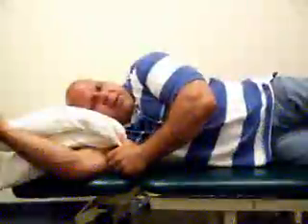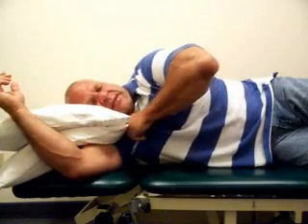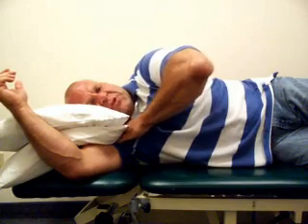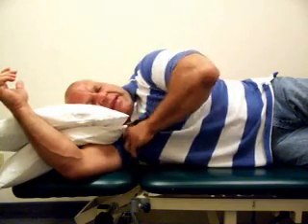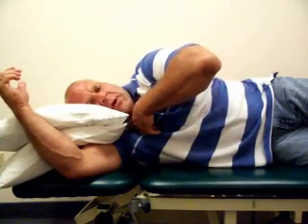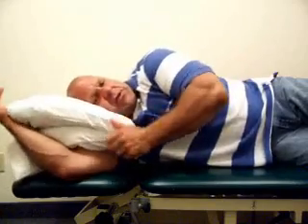The second way you do not want to sleep is on your side with your arm tucked underneath a pillow. This takes the upper pectoral division as well as your trapezius and puts them in a really tight, shortened position, pinching the brachial plexus between the collar bone and the upper pectoral division. This is a big factor for causing thoracic outlet syndrome.